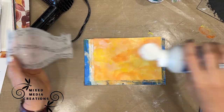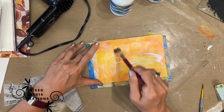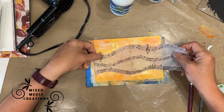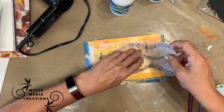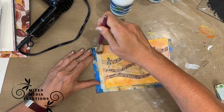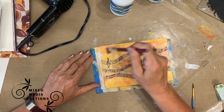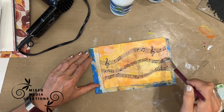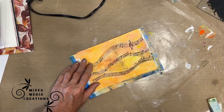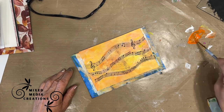When you glue the napkin, it goes even more translucent. I'm using the Fluid Matte Medium again — you can use Mod Podge if that's your preferred adhesive, but my favorite is the Fluid Matte Medium from Liquitex. Gluing it down, cutting off the excess, and putting a coat of Matte Medium on top. You can see how the color comes through — that black and white napkin just shows. So if you've seen black and white napkins and wondered how they work, this is a great way to utilize them.